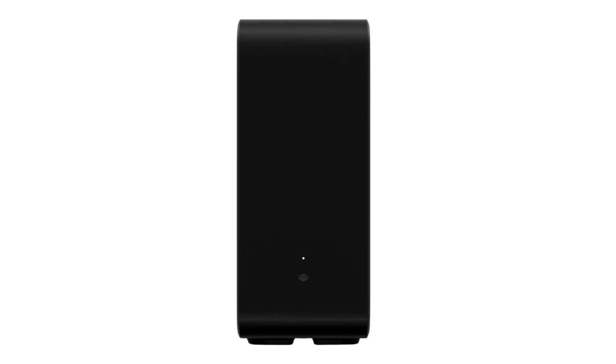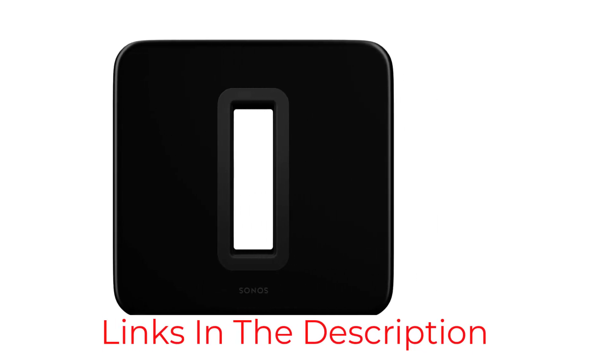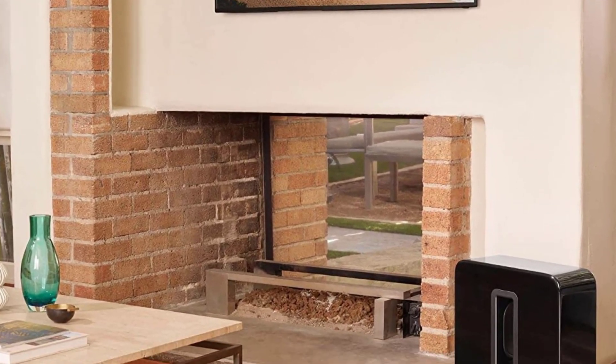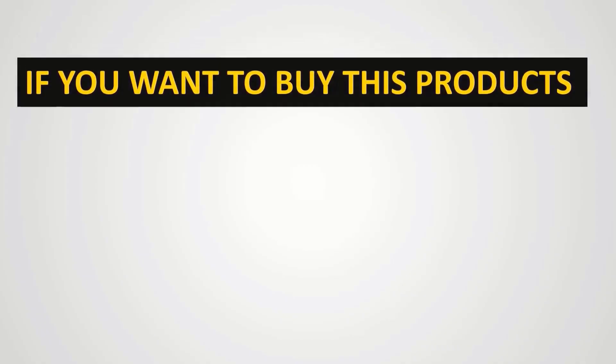Like most subwoofers, the Sub is designed to be placed on the floor, but its discreet design means you can display it around your home or easily hide it out of the way. The Sonos Sub Gen 3 comes with two Class D digital amplifiers, has a frequency response down to 25Hz, and can also be used with the Sonos TruePlay tuning feature.